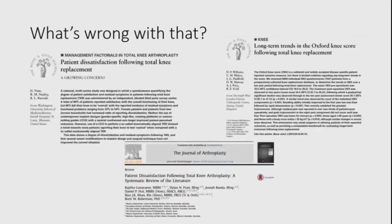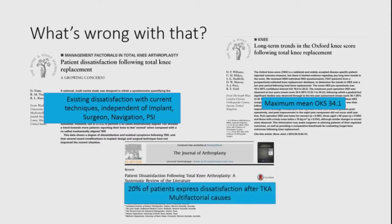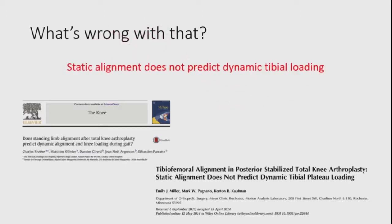Lots of papers now report dissatisfaction with mechanically aligned knee replacement — existing dissatisfaction independent of implants, surgeon, navigation, or guides. Papers report maximum Oxford scores of 34, which is not a good average maximum score. Systematic reviews express a 20% dissatisfaction rate with knee replacement. We've got to be doing better. The other important thing to understand is that static alignment seen on plain X-rays has nothing to do with dynamic tibial loading. What we're interested in is what's actually happening functionally during stance phase.